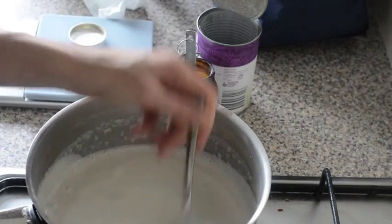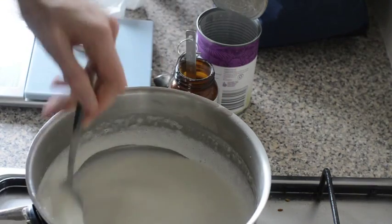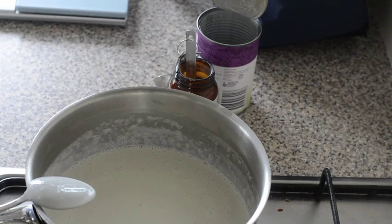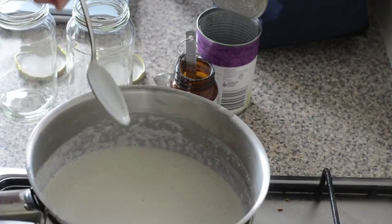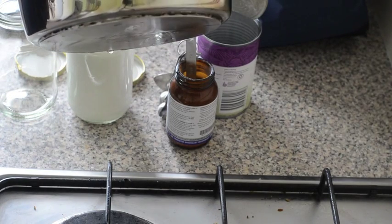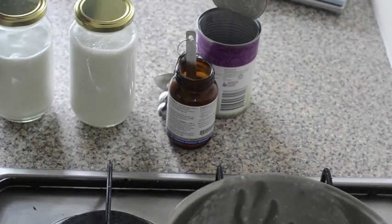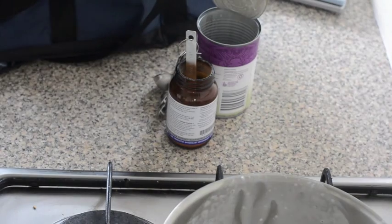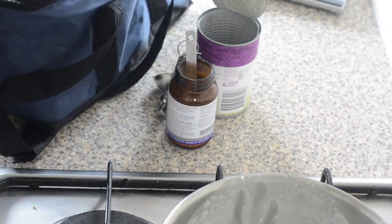Great, and then give it a good stir. We want those bacteria distributed nice and evenly throughout the mixture. I've got two jars here, clean from the dishwasher, so I'm just going to carefully pour. I've got a cooler bag here that's going to keep the yogurt warm. We want it to stay at about 42 degrees for as long as possible, so I'll just zip that up, wrap it in a towel, and let it sit overnight.